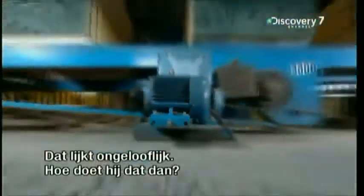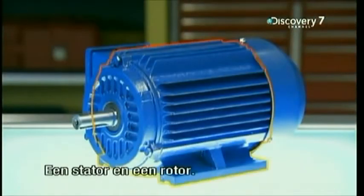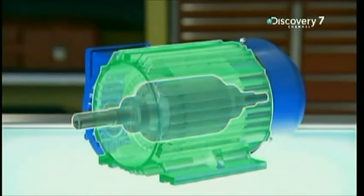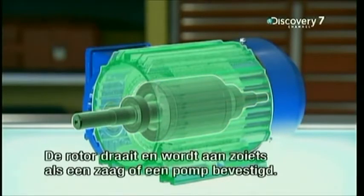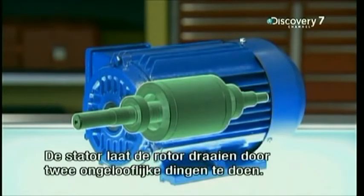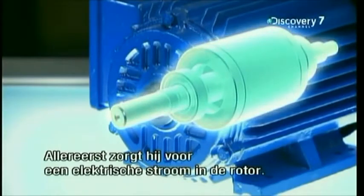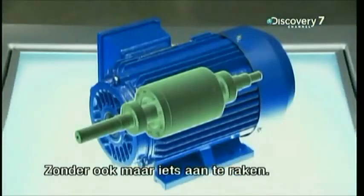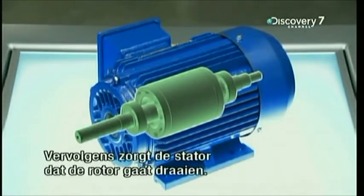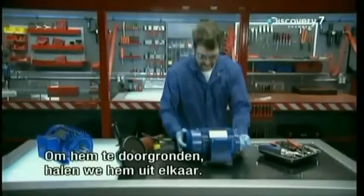Seems incredible, but how? The electric motor has just two main components: the stator and the rotor. The rotor is the rotating component that gets attached to machinery like saws and pumps. The stator turns the rotor by performing two astonishing feats. First, the stator generates an electric current in the rotor without any parts touching. Next, the stator turns the rotor without any moving parts. To understand it, let's take it apart.